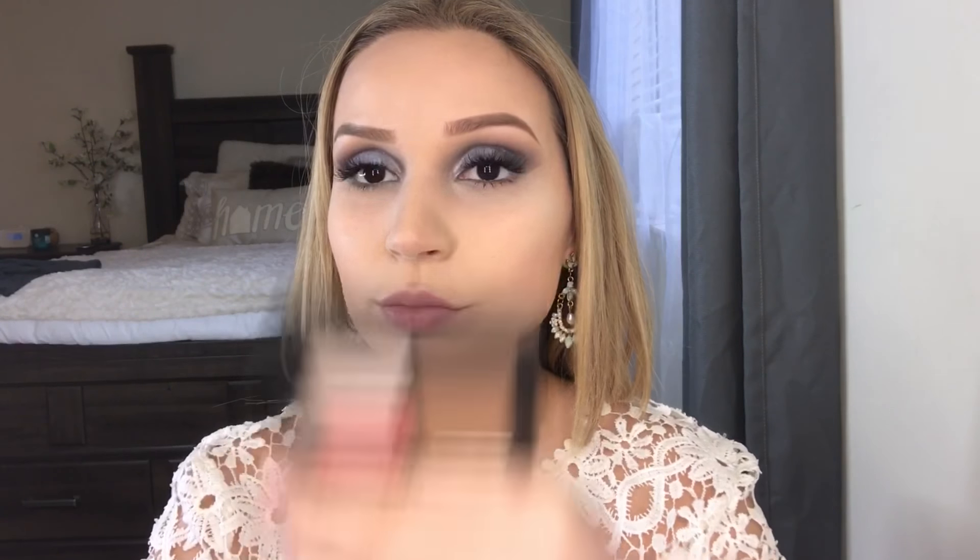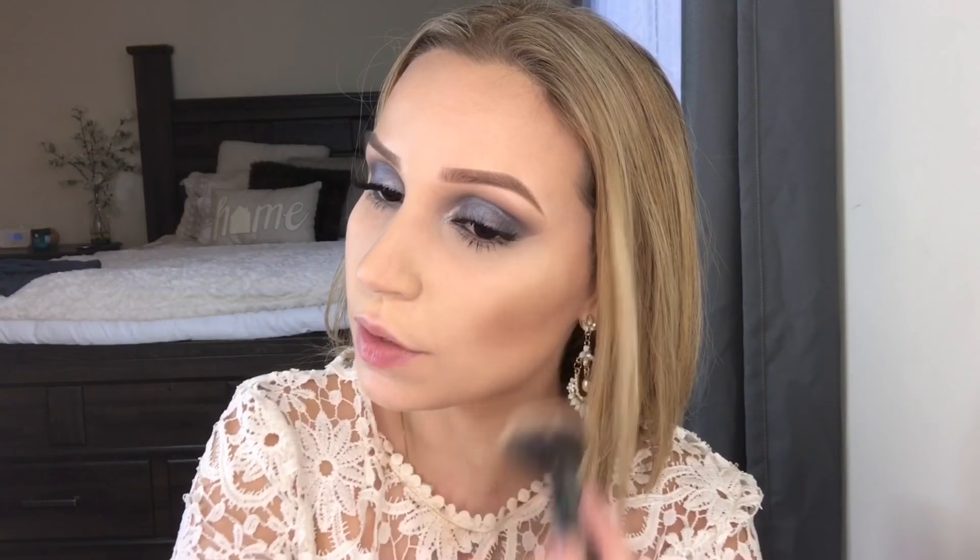I'm going to use the bronzer from this little trio — so cute. I already bronzed but I feel like I lost some of my color. It's a very deep bronzy shade, so if you are fair go in very lightly — be very careful. I went in very lightly and they are very very pigmented. Highly pigmented, so if you are very fair like me, oh my god, be careful.